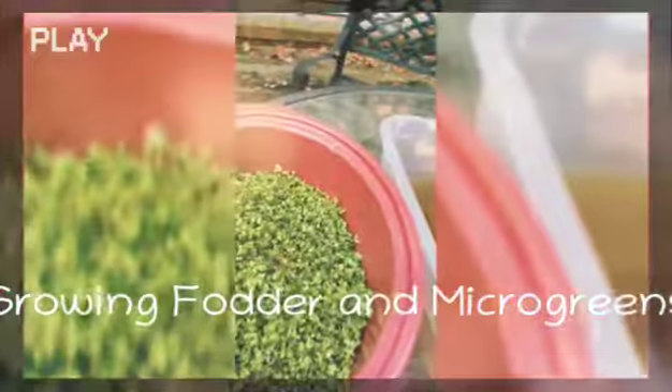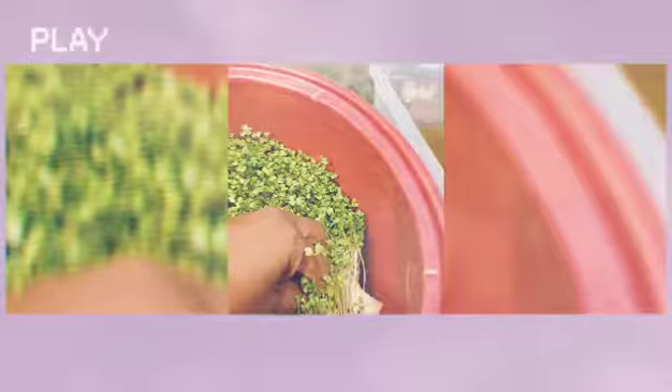Let me show you. If you lift it up, look at that — no dirt. I don't have to deal with any dirt, just a paper towel. All green, very lush, ready to be harvested.